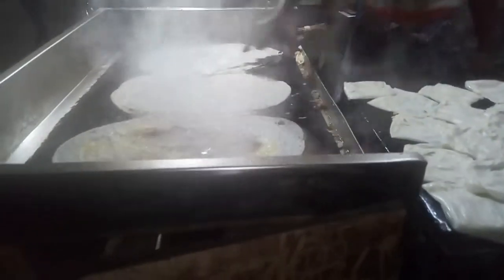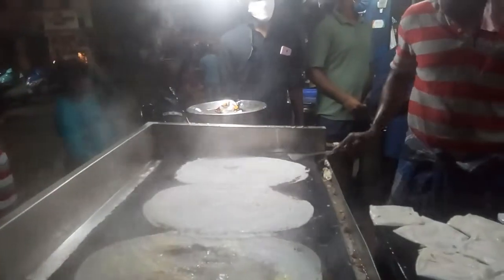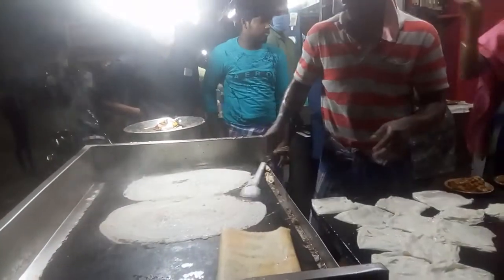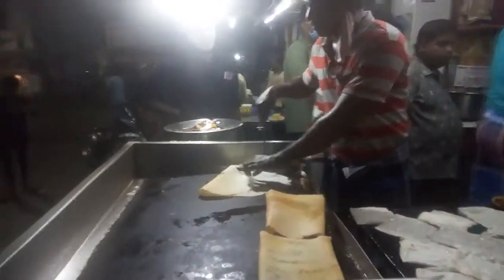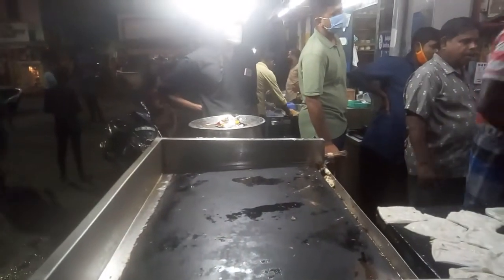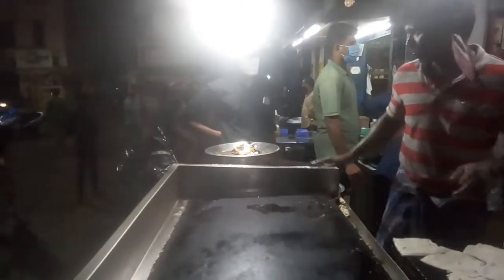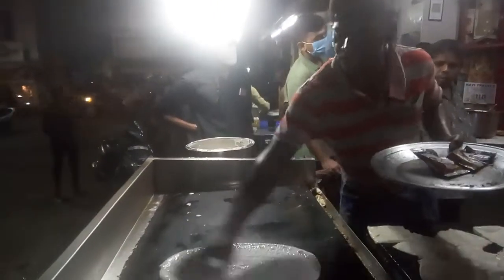I'm going to make one dosa. This one is one dosa. It's good, so quick. This is the speed of the bullet train — so fast, very fast.